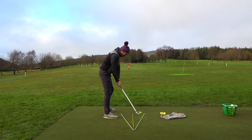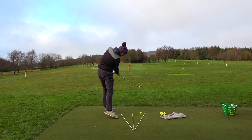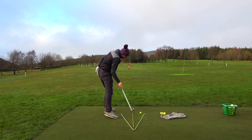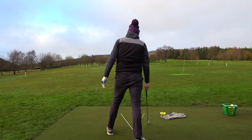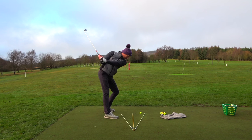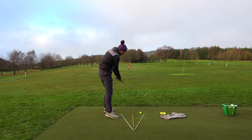Now I assess how that felt. It felt as though my left hip stayed on that line for the whole action and didn't move towards target — I mean, I say early extension but we're talking inches here. Left leg straightens and you get deep into that lead side.